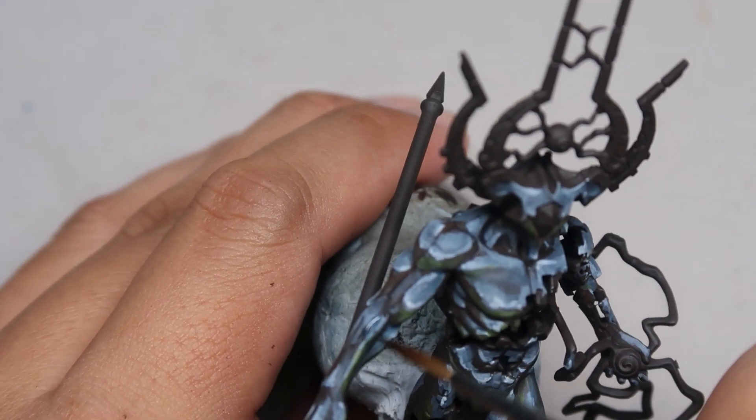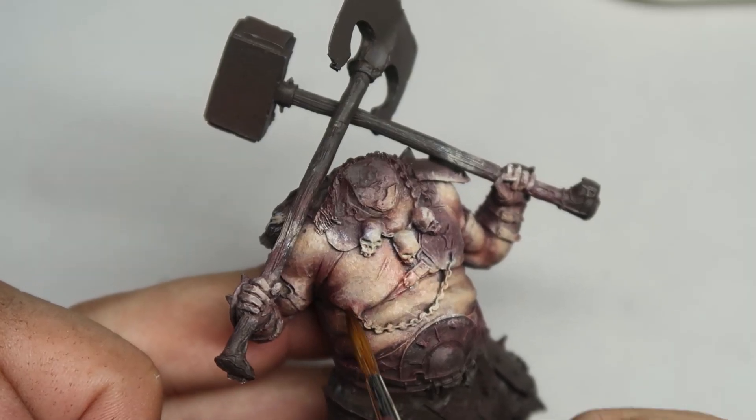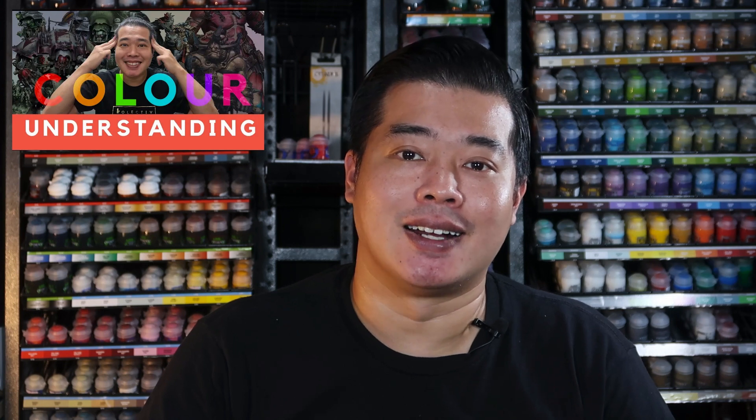At this point, we also need to consider what kind of finish the materials are on the miniature. Is it a glossy finish where you reflect a lot of the environmental light and take in environmental colors? Or would it be a very matte and rough finish — say for example, some skin and some leather? As I mentioned in my understanding colors video, glossier finishes tend to have more highlights and matte finishes tend to have more midtones.